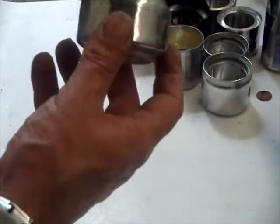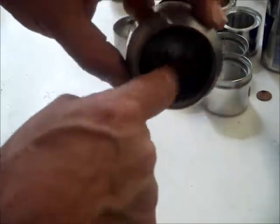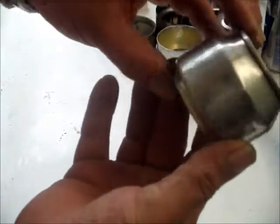Here is also a conventional stove which everybody makes with the wall inside. This takes about a minute to warm up, but it also works.